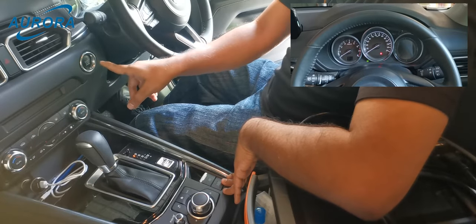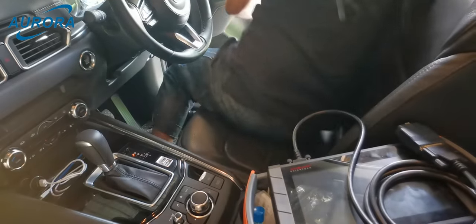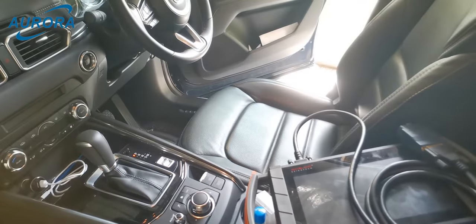Let go of the gas pedal and EPB switch, then turn the ignition off. The maintenance mode is successfully activated and we can start the rear brake pad replacement.